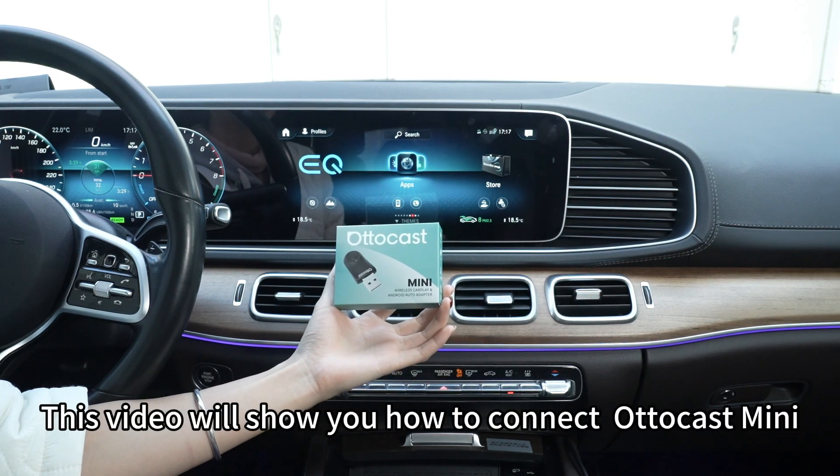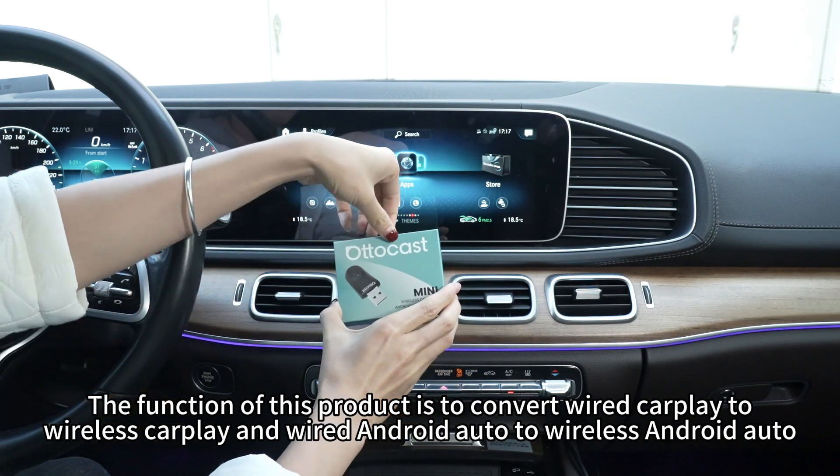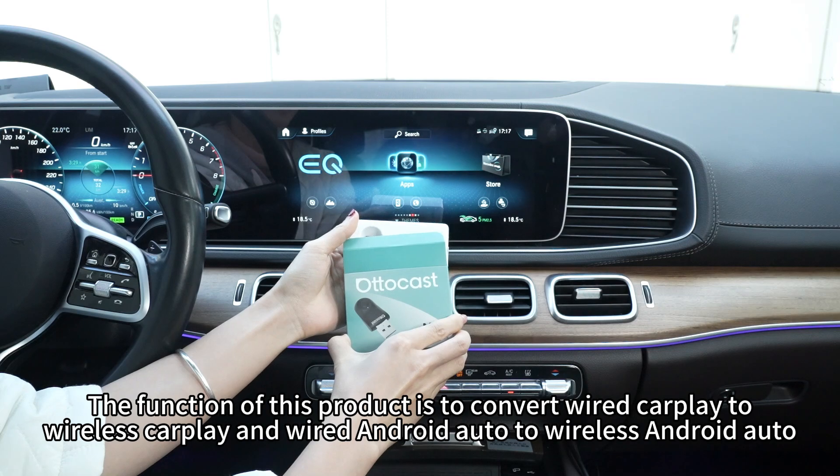Hello everyone. This video will show you how to connect AutoCast Mini. The function of this product is to convert wired CarPlay to wireless CarPlay and wired Android Auto to wireless Android Auto.